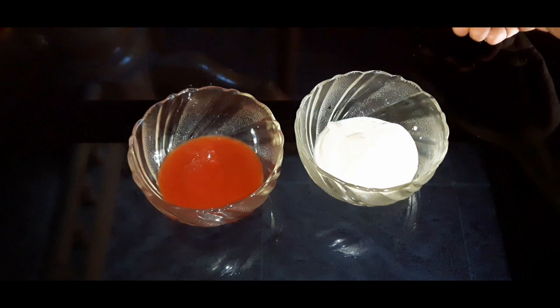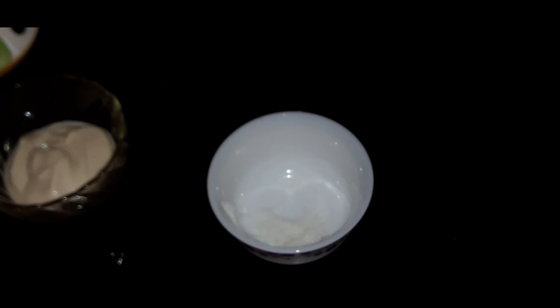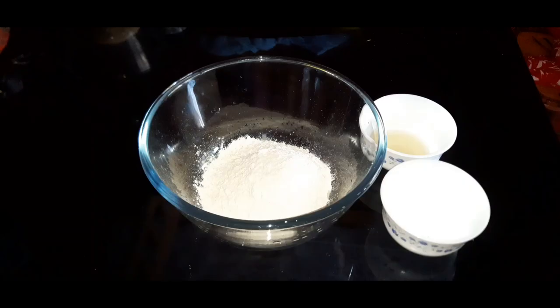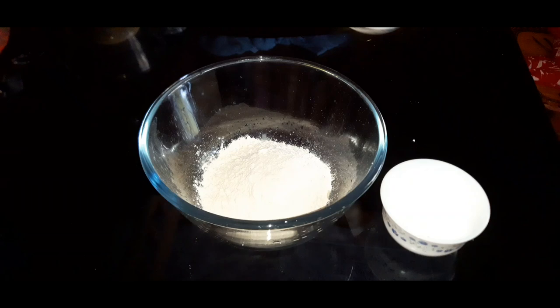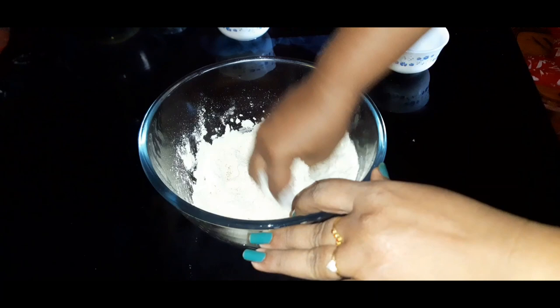Then we will serve it with tomato ketchup. We will put the vegetables on the top.